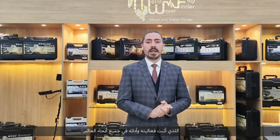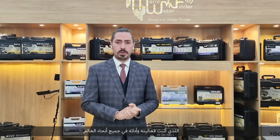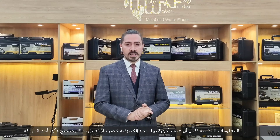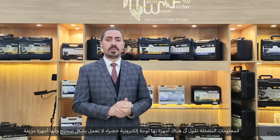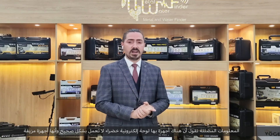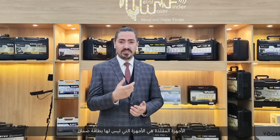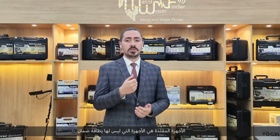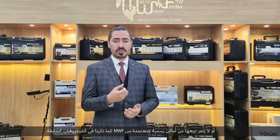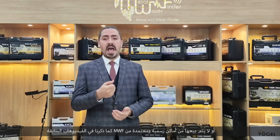The Aqua device has proven its effectiveness and performance. The misleading information claims that devices with a green electronic port do not work properly and that they are fake devices — and this is absolutely not true. Fake devices are devices that do not have a warranty card or are not sold from official places proven by MWF.